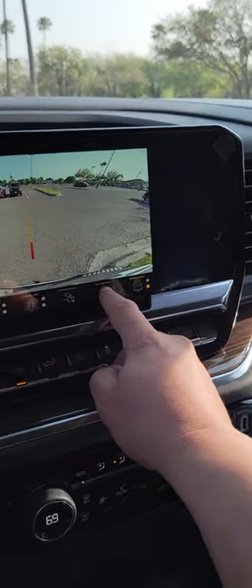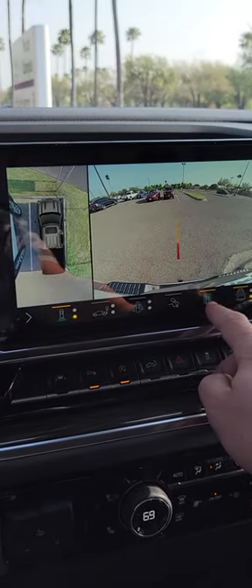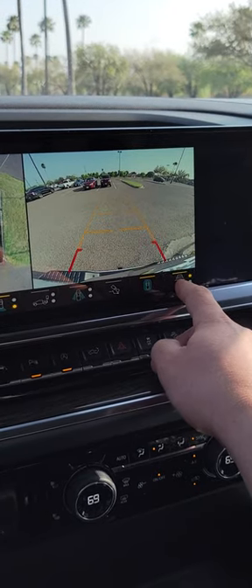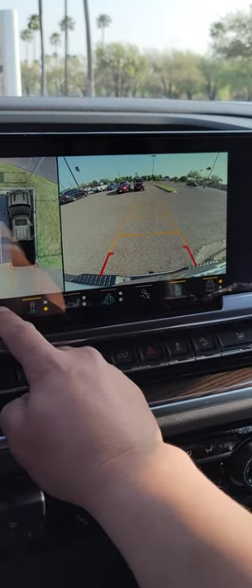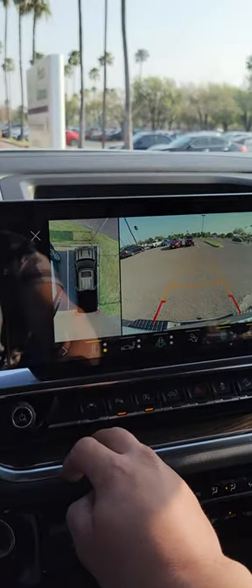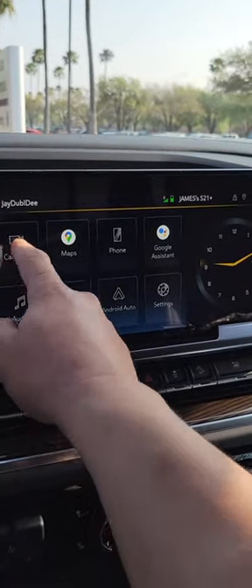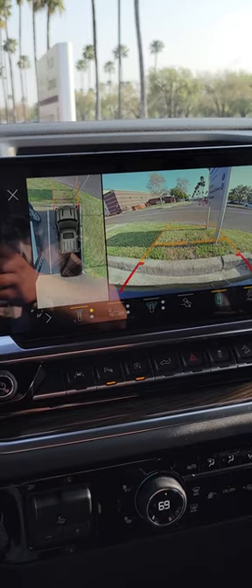Then you have the option for full screen, and then to take off the trailer lines — looks very clear, just by the press of a button.